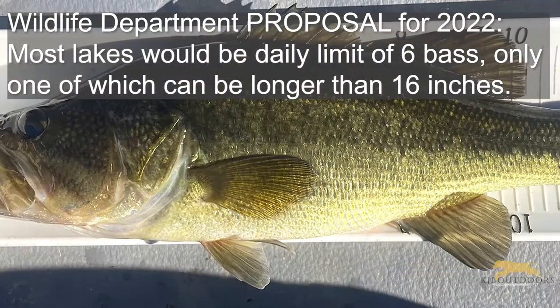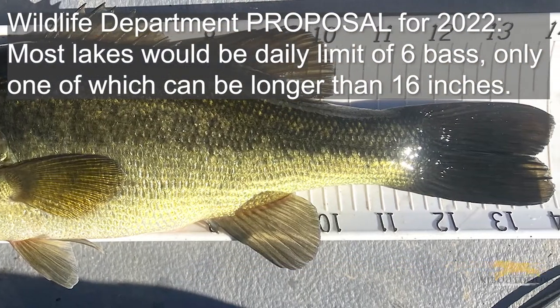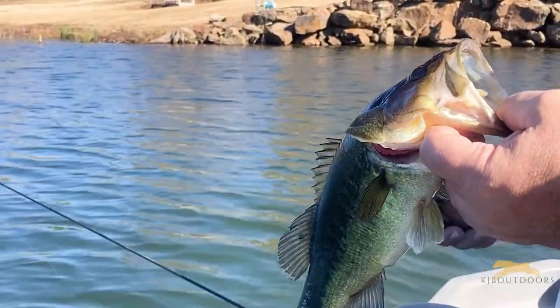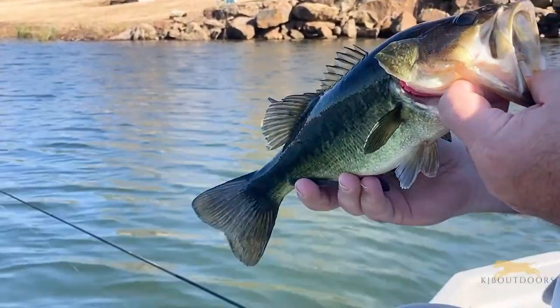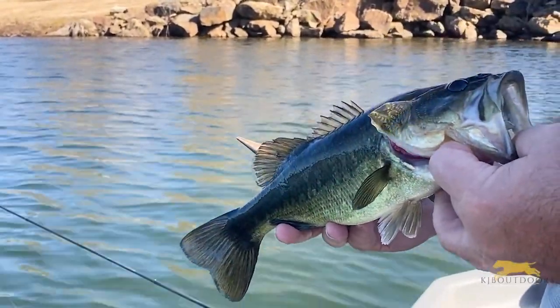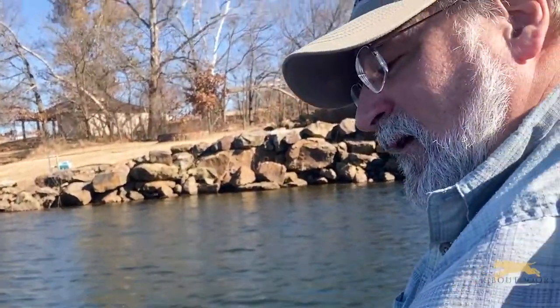Any fish I've ever caught that I'm going to eat, I immediately want to dispatch and bleed, then put them on ice as soon as I'm off the water. It's December 2nd today and the water's plenty cold — probably in the low 50s.